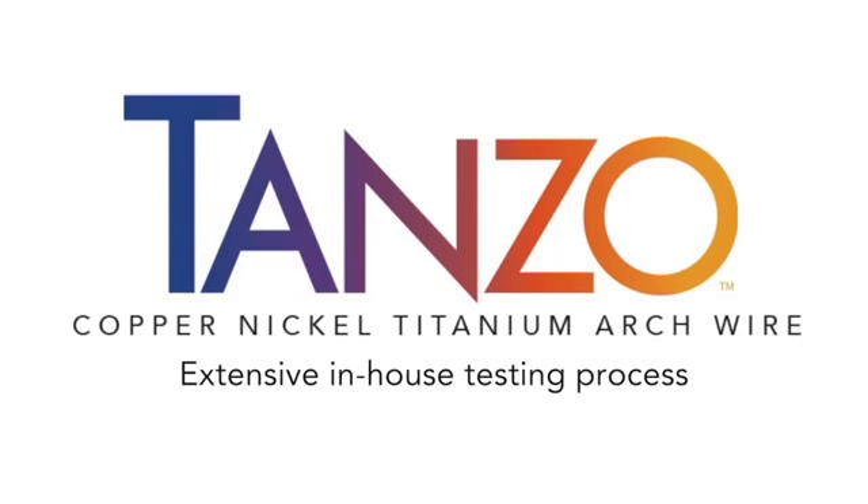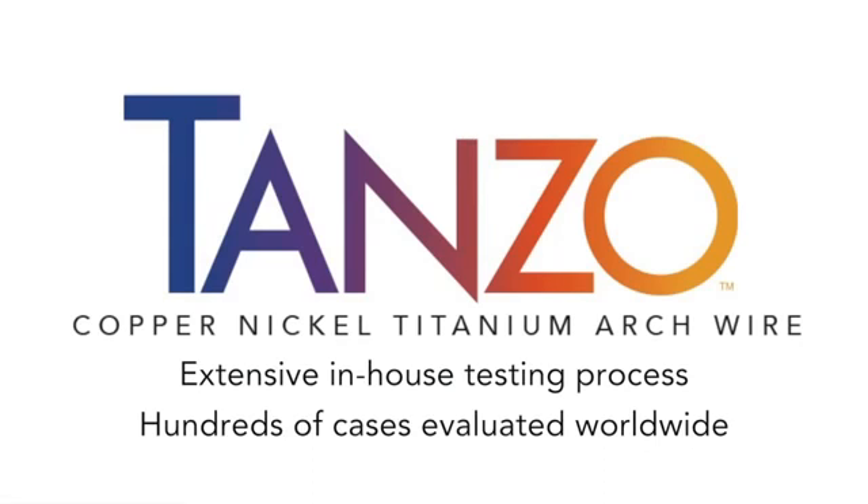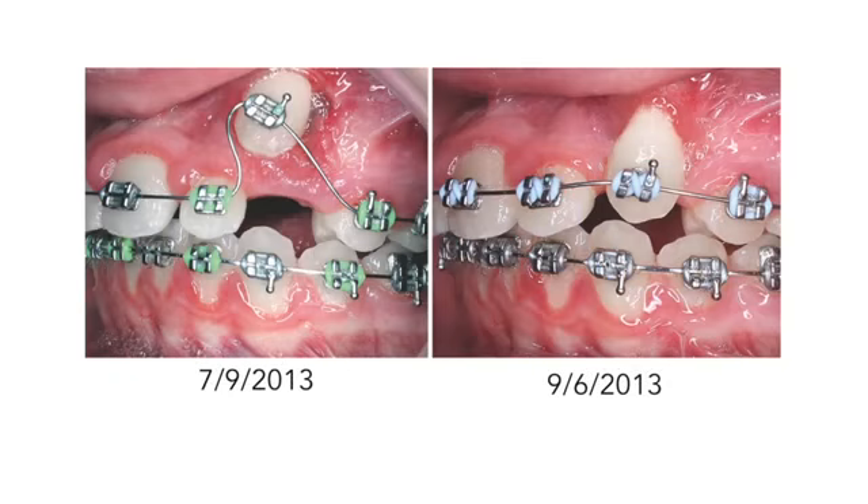TANZO has been through extensive in-house testing and evaluated in hundreds of cases worldwide. This image shows the high resiliency to deformation under extreme bend angles with great treatment results after 59 days in the mouth.